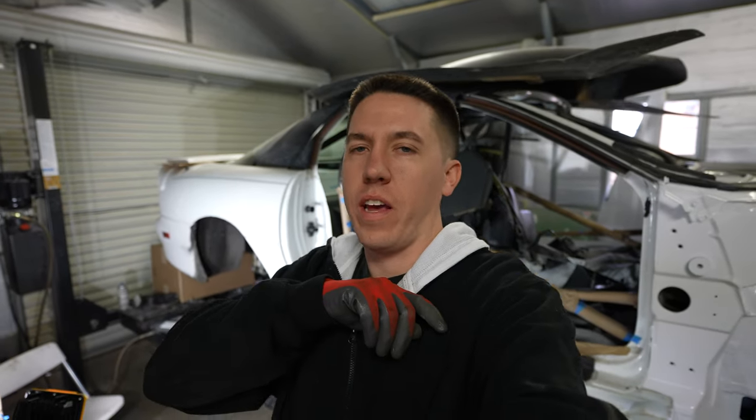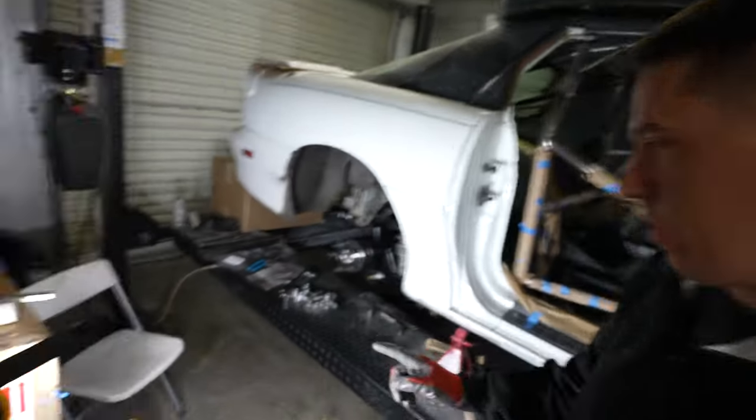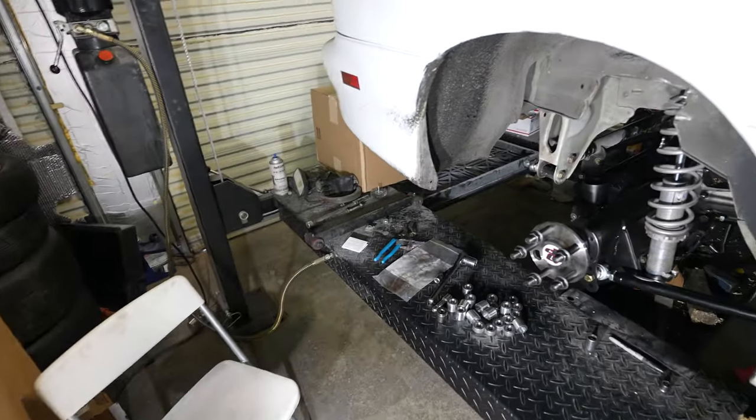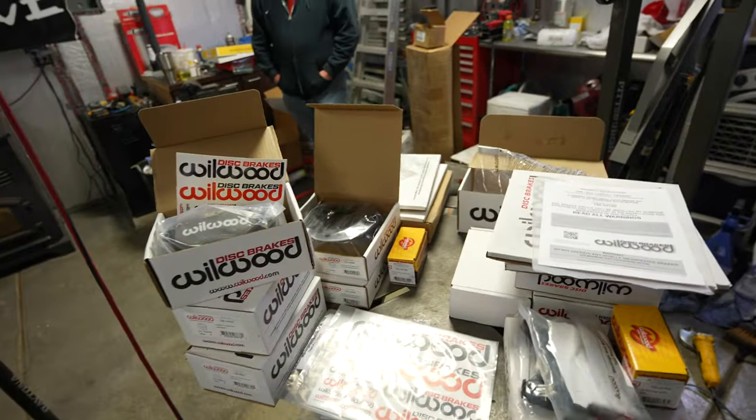Hey everyone, welcome back to Build Tune Race. Today we're working on the brakes on the rear and front of the car. We just got the rear end finished up and decided to hop into another video installing all the stuff from Willwood.